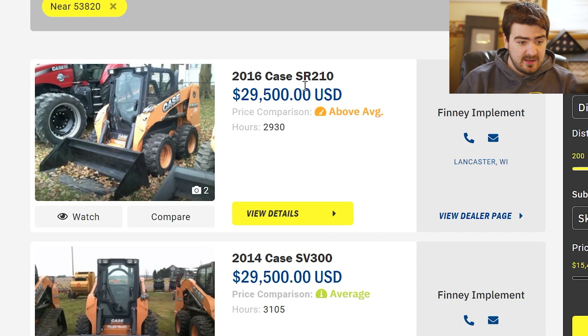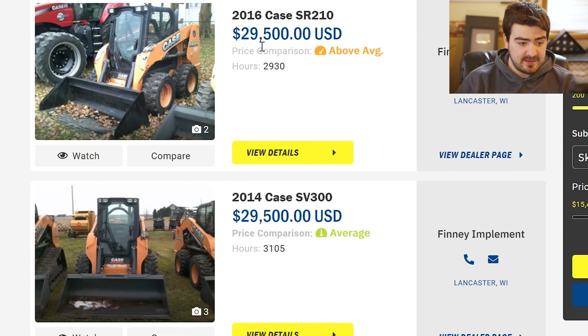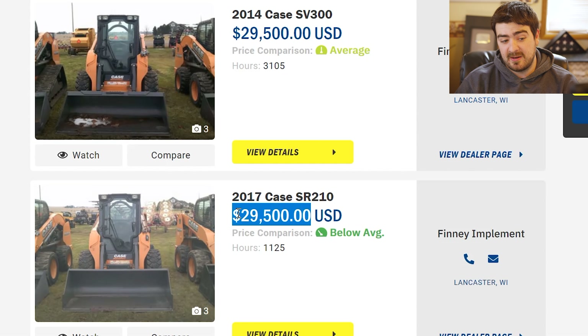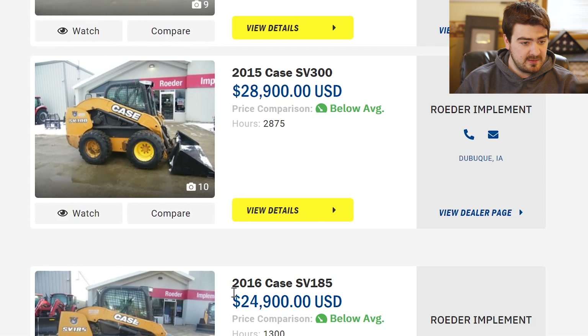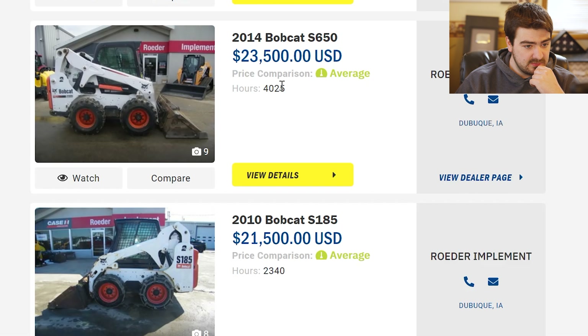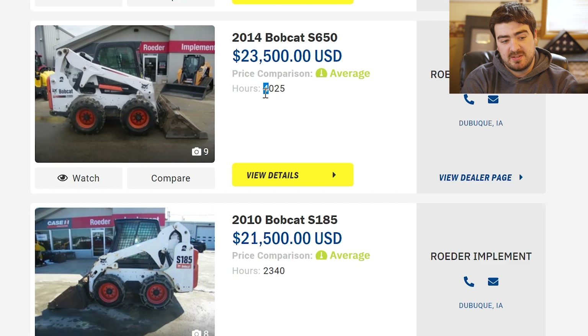We've got the Case SR-210 at Finney's — 2,000 hours, a little high on hours, so I'm not really interested in that. Here's another SR-210 at Finney's, same price, 1,100 hours. That just screams a better deal to me. With skid loaders, there is time depreciation and there is use depreciation. Depreciation is how much money you lose over the life of the equipment when you sell it at the end of the day. With a new piece of equipment you're going to have a high amount of depreciation. As time goes on, time depreciation does a quick pitfall and then levels out slowly. Hours depreciation, however, doesn't affect the price of the machine unless you're using the piece of equipment.